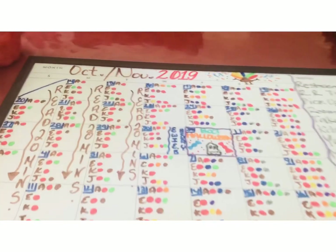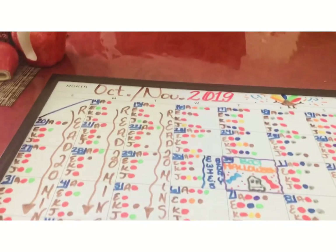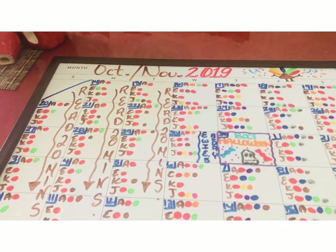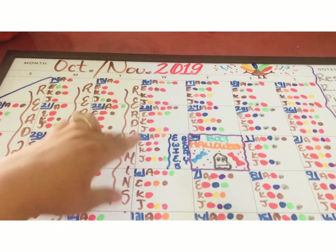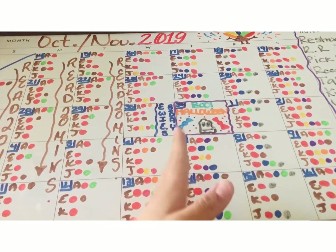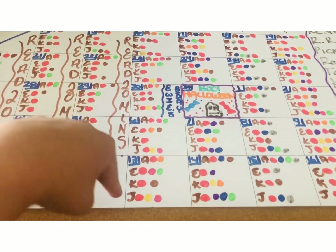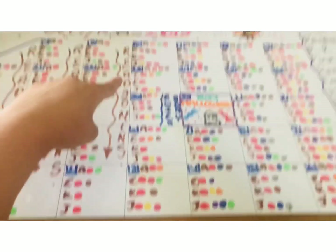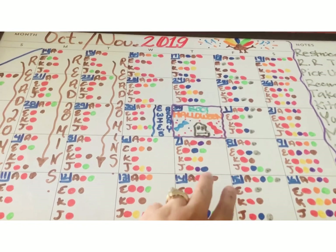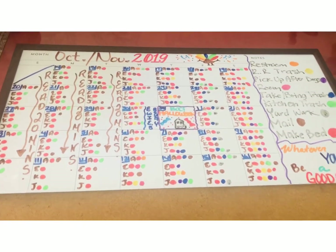Someone once came and asked if this really works for us — and yes, it does. Kayla's not home every Wednesday because she does something, so I adjust her schedule. They give her a lot of homework too, so on Wednesdays all she has to do is make her bed. She has her stuff on Thursdays. Every month it's a little different, but this is how it looks.